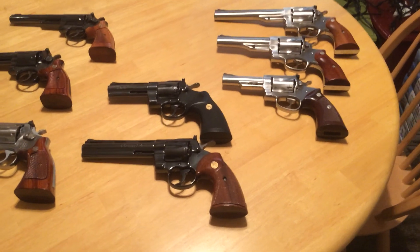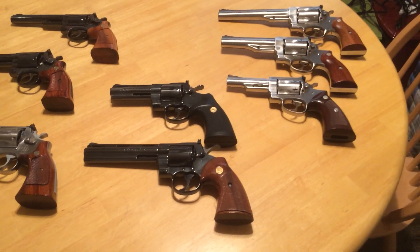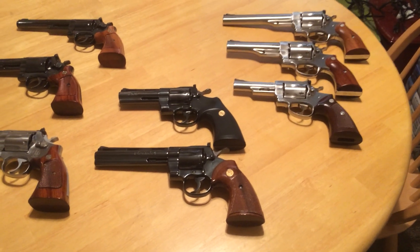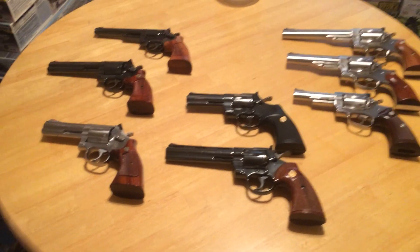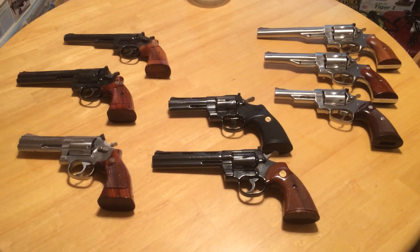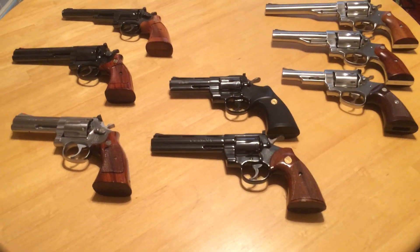On the other hand, the weight is obviously an advantage when you start shooting full-power .44 Magnums. The .44 Magnum is the most powerful handgun that I personally own. I know it's been eclipsed by a lot of others — 500 Magnums and so on — but personally, in a handgun, that's all I personally want to shoot, and I've been very pleased with that.